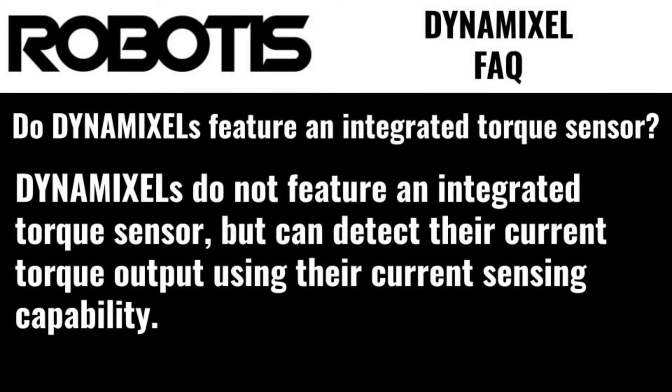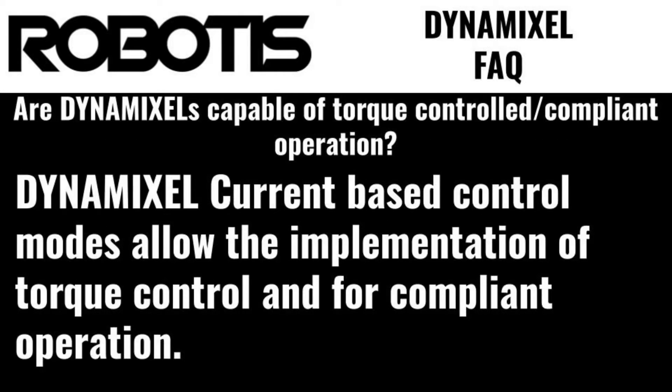Do Dynamixels feature an integrated torque sensor? Dynamixels do not feature an integrated torque sensor, but they can detect their current torque output using current sensing capabilities. Are Dynamixels capable of torque control or compliant operation? Dynamixels support current-based control modes, allowing the implementation of torque control for compliant operation.